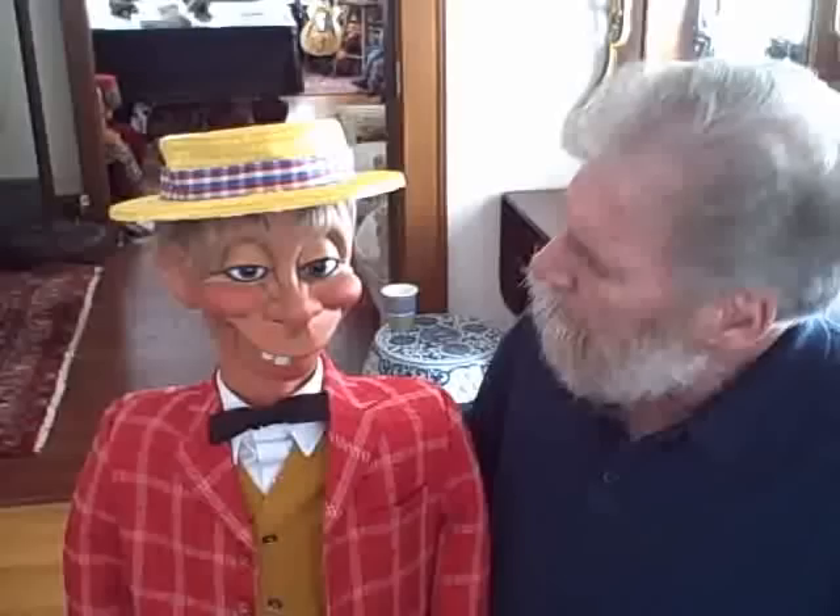What's my name? Your name's Mortimer. Okay, Mortimer. What's your last name? I don't know. You know your last name is Mortimer Snurd. Yeah, that's it.